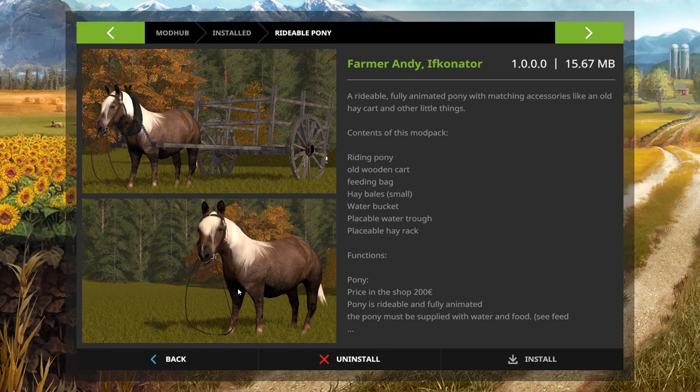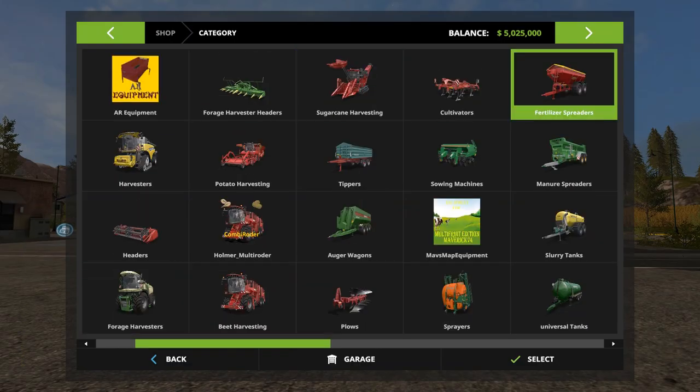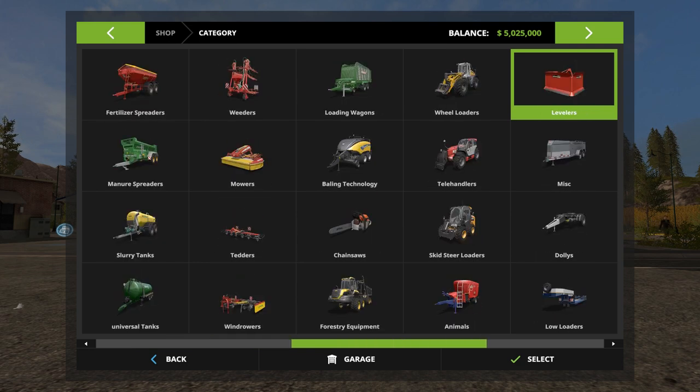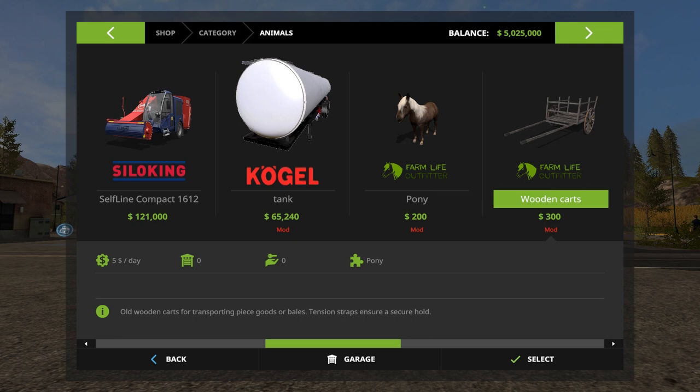So let's go and buy one. Here we are outside the shop. Of course we're in Belchrist Valley. So let's have a look and see what you get. We'll open up the shop and we will navigate to animals. Yell if I've gone past it. And there it is.